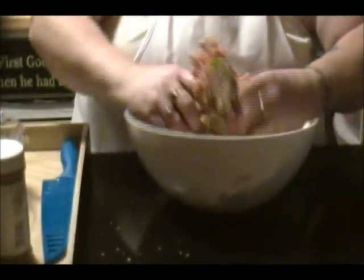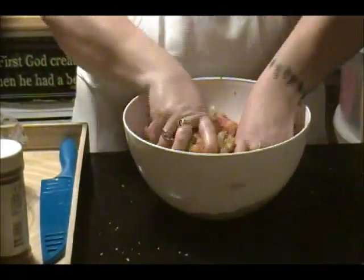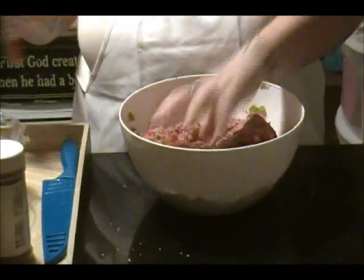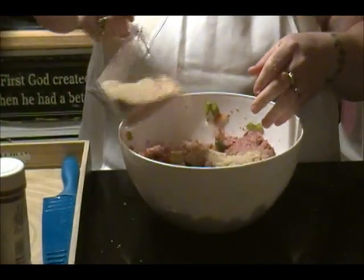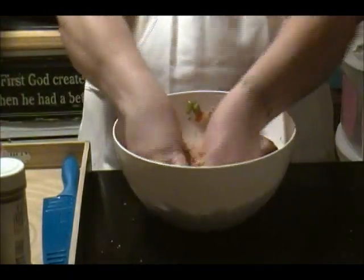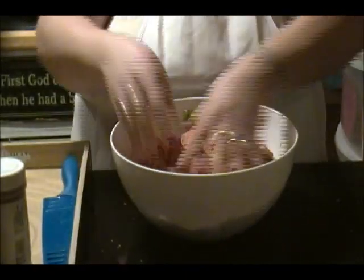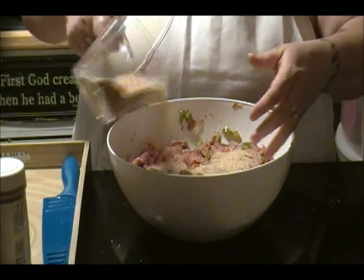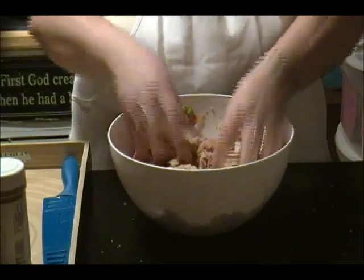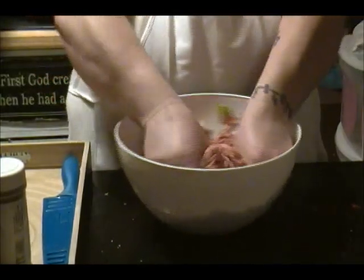There's that word 'smooshed' again. My daughter counted on the deviled eggs episode how many times I said smooshed — it was about 12 times. Now we're up to still about a cup of breadcrumbs give or take, maybe a cup and a quarter. Like I said, you'll just get a feeling for it.